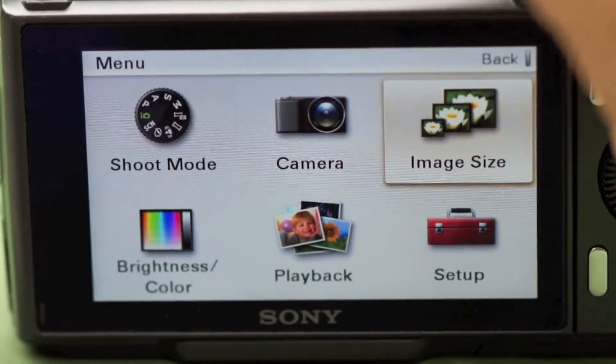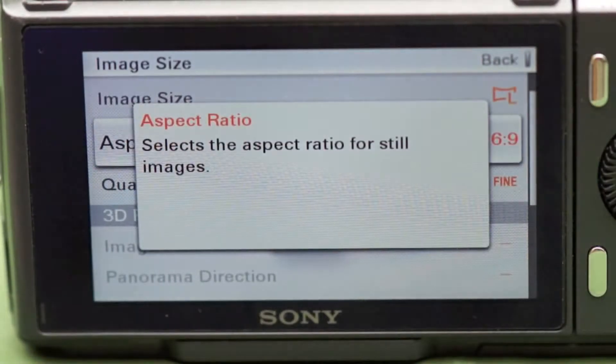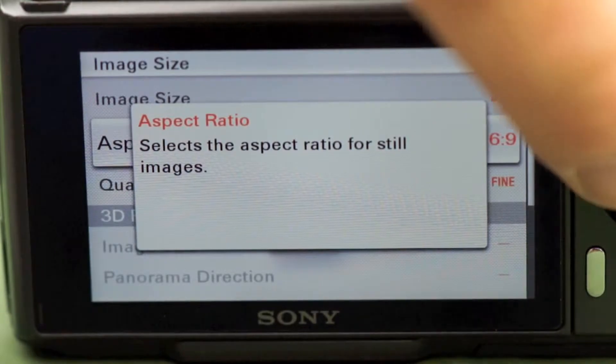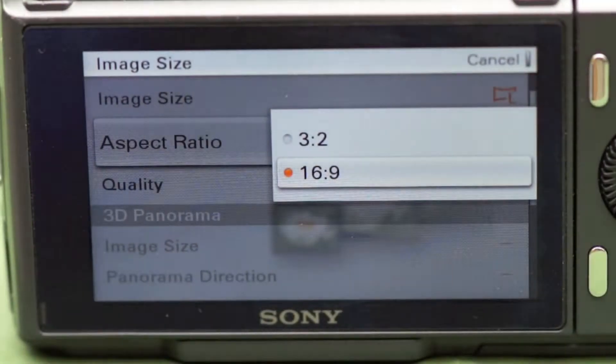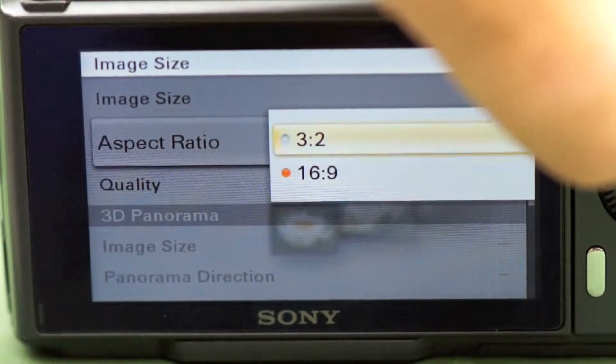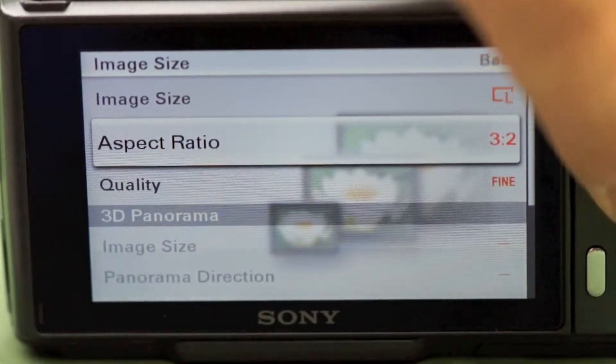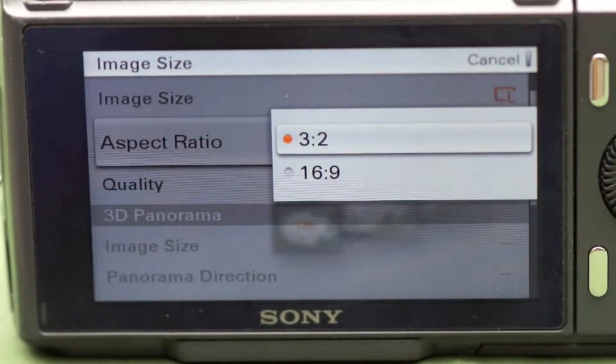The first feature is under Image Size. If you go to Image Size, you'll see Aspect Ratio. What that means is the shape of your photograph. Now if you're going to make conventional photographic prints — 4x6's or 8x12's — you want to be in the 3:2 mode. That gives you the shape for a 4x6. But if you're always looking at your photos on the television, why not set it to the 16:9 mode, which is the same shape as your flat screen TV.